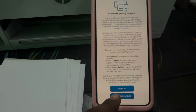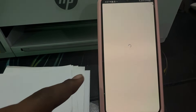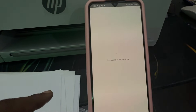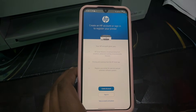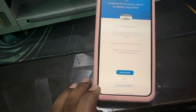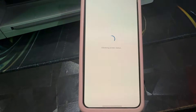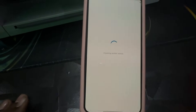Allow the terms and conditions, then wait while it connects to HP services. It will show account creation — you can skip the account activation if you don't want to create an account now and connect directly.